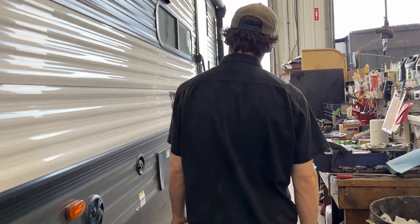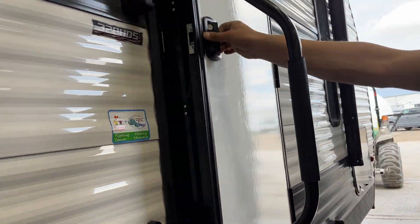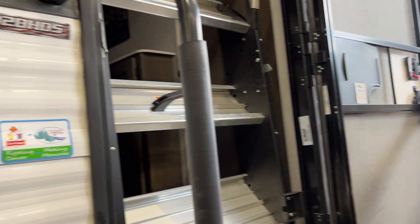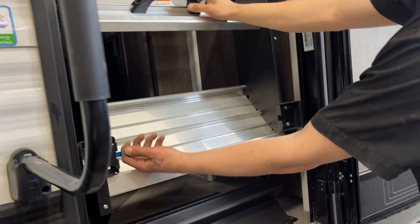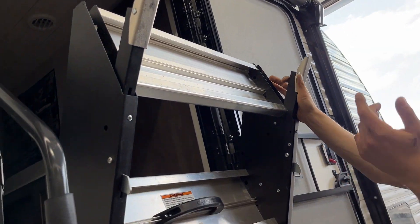Now we'll make our way inside the unit. Your assist handle goes up 90 degrees and falls into place so you can open the door. For the steps, pull the blue handle in towards the center and pull them back. The little tabs allow you to extend or retract the legs based on your campsite needs.